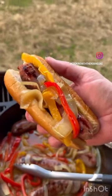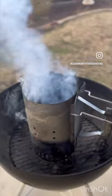We're making easy and delicious beef brats on the Weber. Start your charcoals and set to one side.